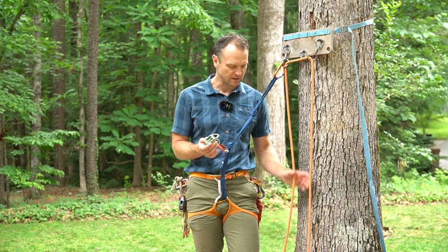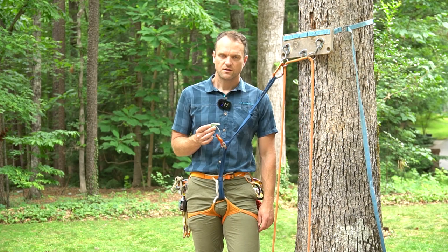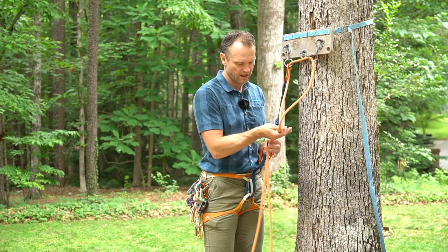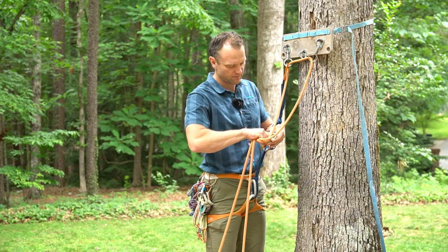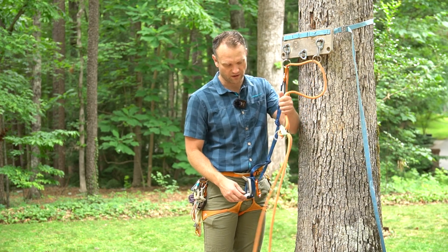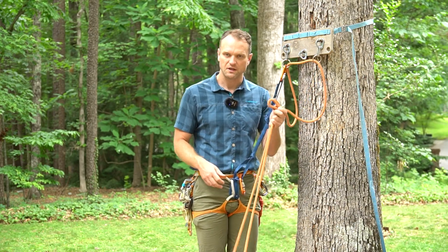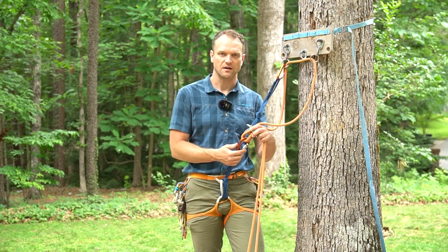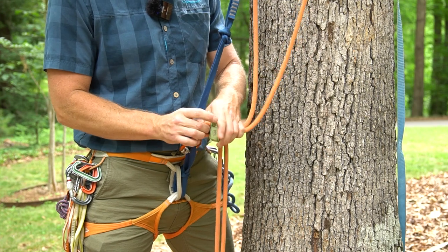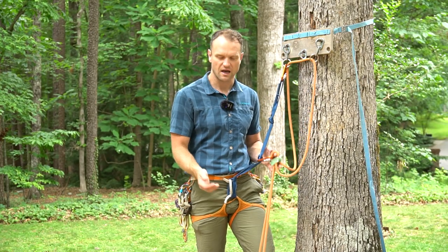There's a system I like to use to clip into any rappel that minimizes the chances of dropping your rappel device. I never take my Reverso out of my carabiner unless it has rope in the slots. So before I undo the carabiner, I'll go ahead and put the two ropes in — that kind of locks it in place, so even if I shook it, it won't come off. This minimizes my chance of dropping it as I clip my carabiner into the rappel device. You can become quite fluid doing this — keeping the device clipped in, then quickly unclipping and reclipping, then locking down.